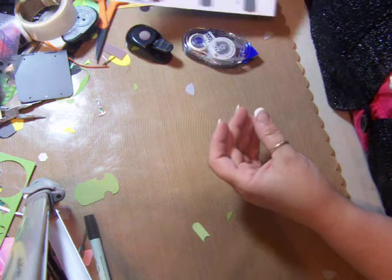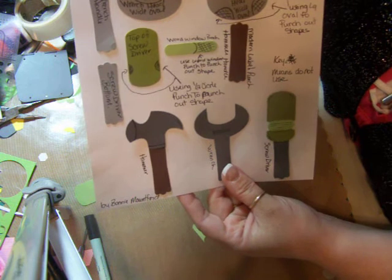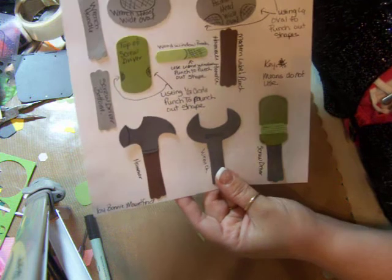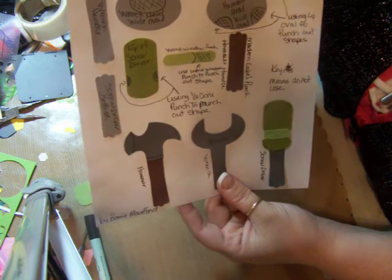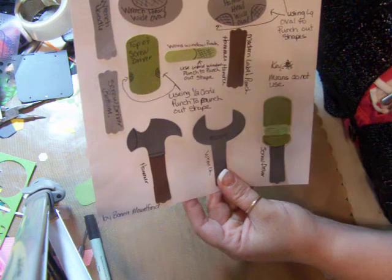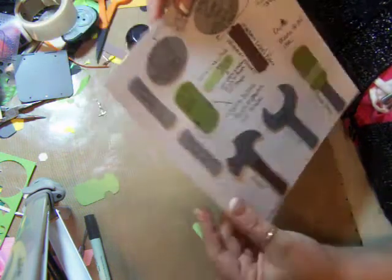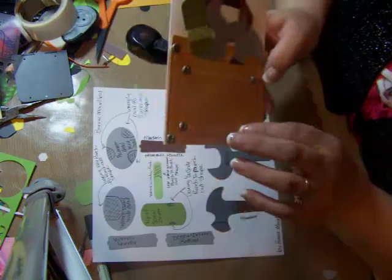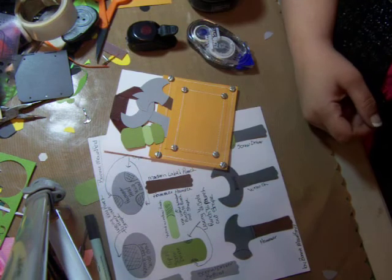If you'd like all the details on this pattern, I'm giving it away for free. All you have to do is go to my blog and leave a comment underneath the Father's Day card, include your email address, and I will send you this pattern for free. I'll also send the details for the rest of the Father's Day card — the measurements and everything I used. That's all I wanted to show you — a quick little idea and some more punch art. Thanks for stopping by, bye bye!